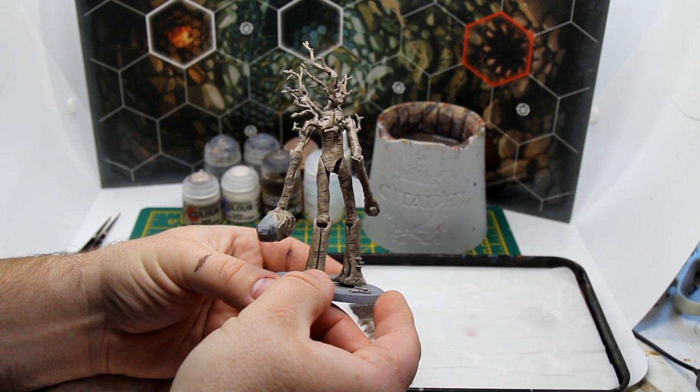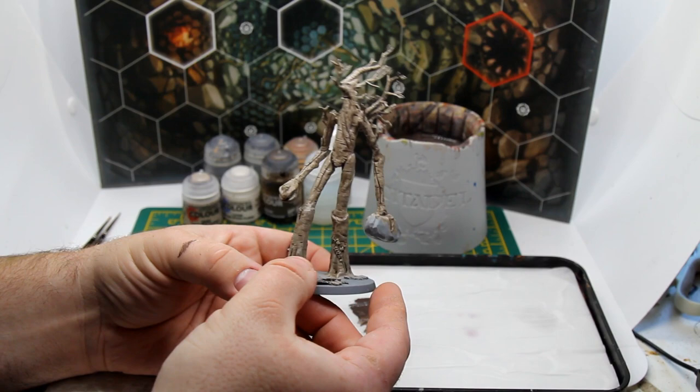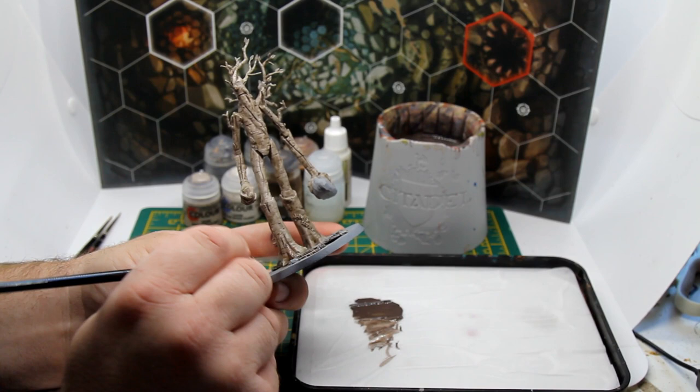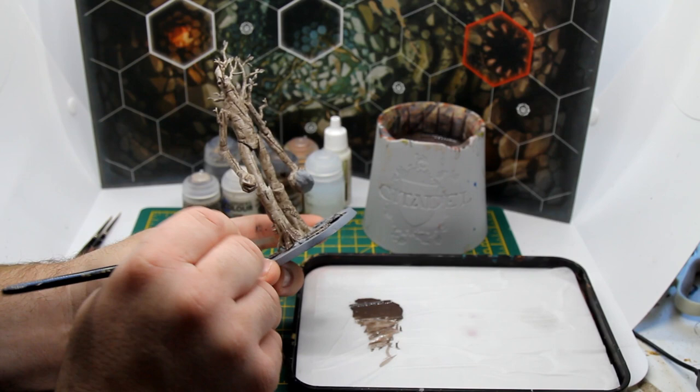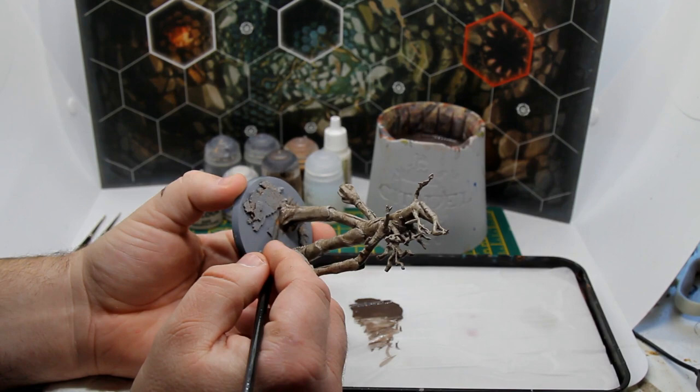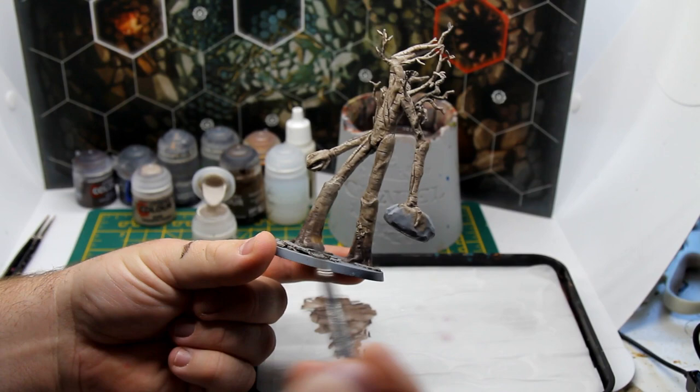We're going to carry on using that mixture a little bit more, because one observation I made from staring at birch trees is that near the bottom, where they actually grow into the ground, they get a kind of darker, browner tone. So we're going to apply that now on our Ent, watering it down and using it as a glaze — taking a couple of layers to really build up the colour, getting stronger as we go down. Our Ent now has a lovely pair of earthy boots, the tone of which gets stronger towards the ground.